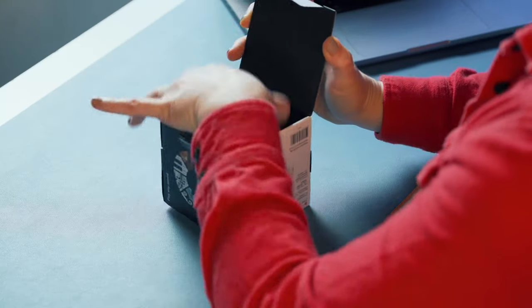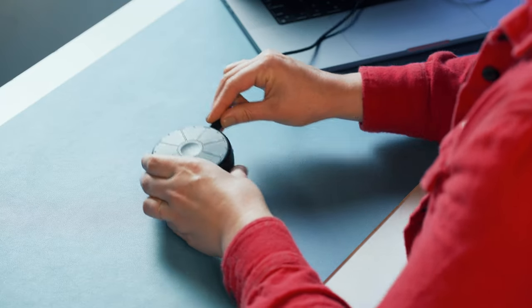First things first. After you've removed Orba from the box, you may want to plug it in using the included USB-C cable connected to any USB power source and give it a chance to charge. This little device traveled a long way to get to you — it may be a bit tuckered out.